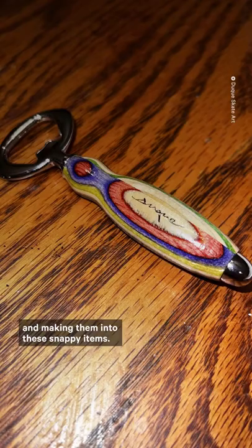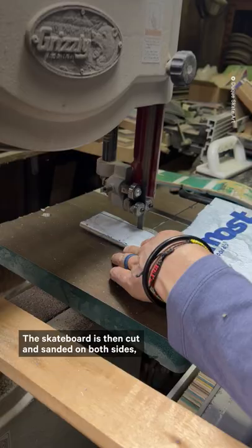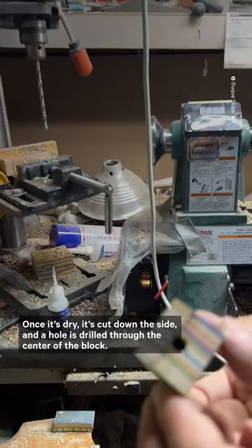To begin the process, skateboards are collected from the community and brought into the workshop where the grip tape is removed. The skateboard is then cut and sanded on both sides, after which multiple boards are glued together and clamped. Once it's dry, it's cut down the side and a hole is drilled through the center of the block.